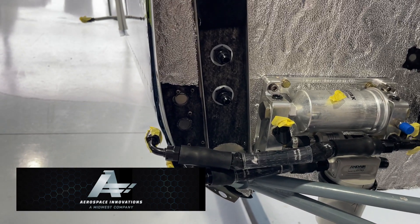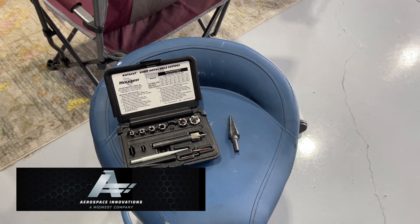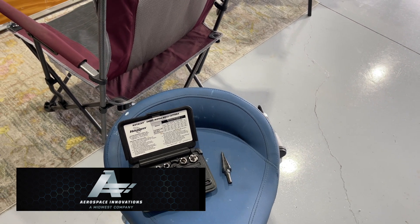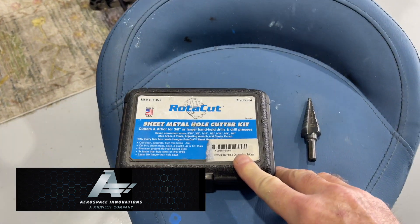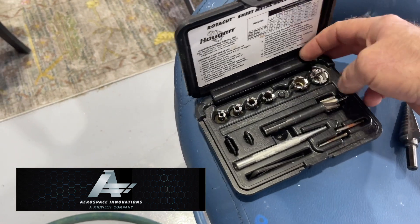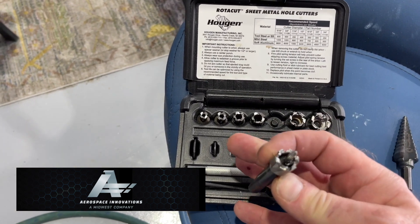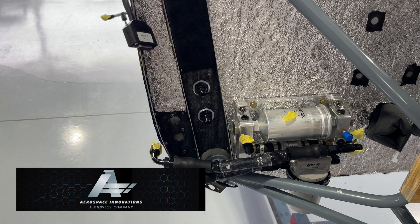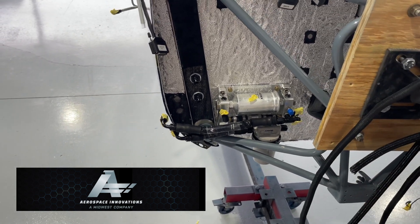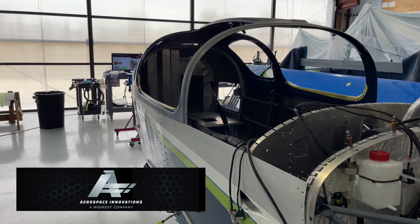By the way, on tooling — they talk about using a step drill to cut these holes, and I like step drills in the right application, but they tend to really mess up holes. Instead I use sheet metal hole cutters — much better, much cleaner. For the bulkhead fittings, a 9/16 hole cutter is perfect; it cuts like butter even through that stainless steel. That's the update for the Sling TSi.